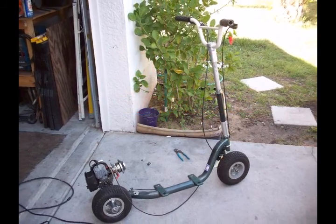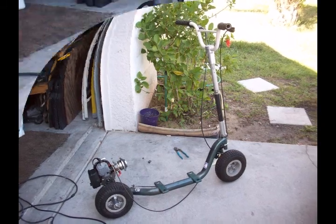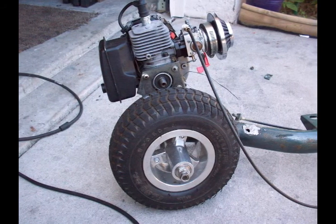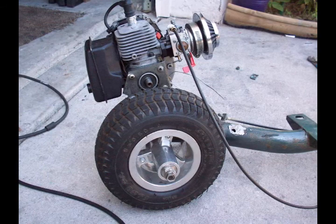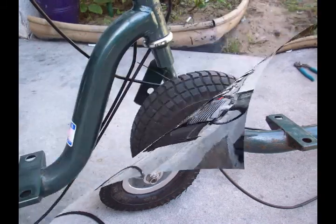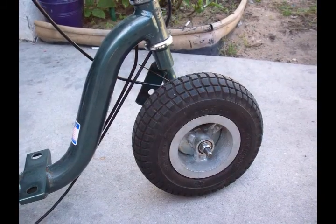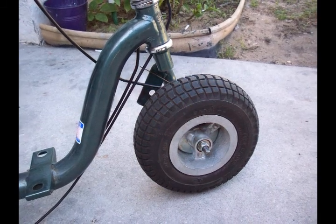What you're looking at here is a California Go-Ped Bigfoot frame. Originally they come with ten, ten-and-a-half, or eleven-inch tires. I swapped these out for nine-inch tires that came off of a pocket bike.